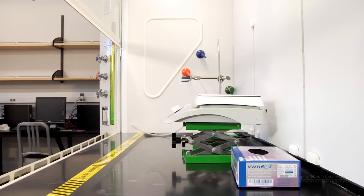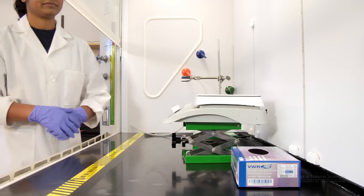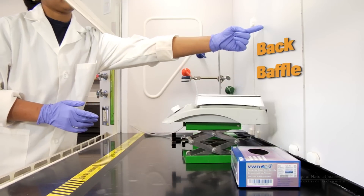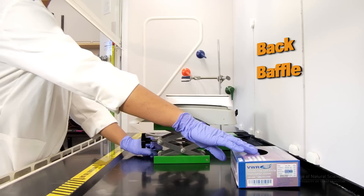There are important guidelines to follow in order to use a fume hood safely. First of all, the back baffle of the hood should not be obstructed. The back of the fume hood is where air flows through.